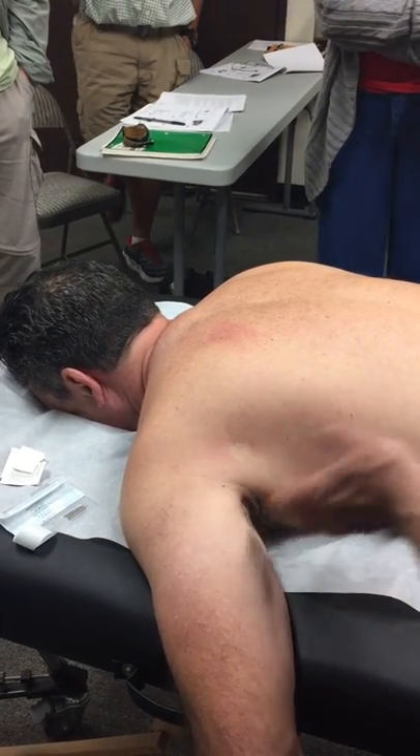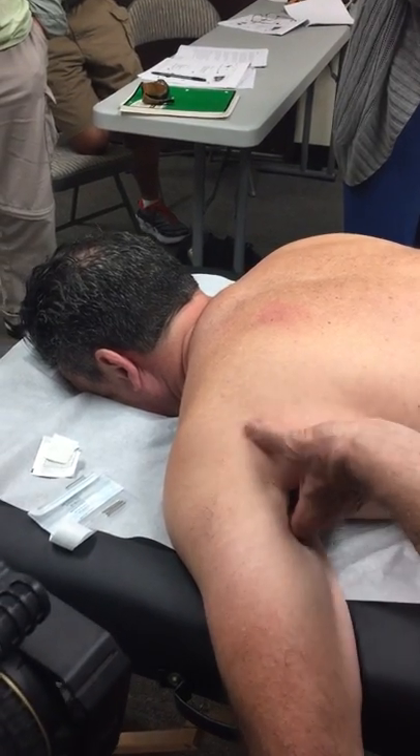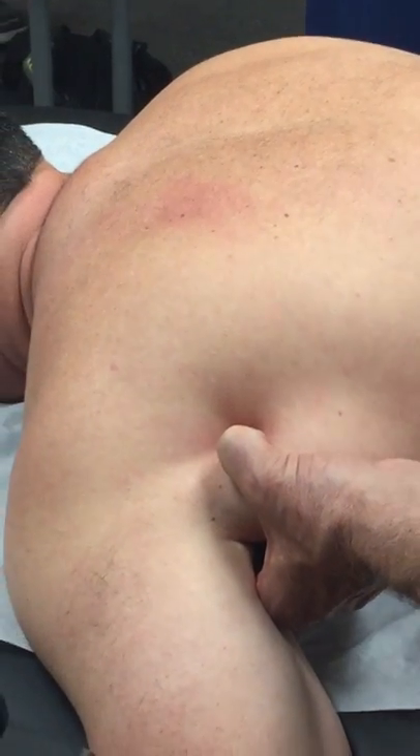I can't emphasise too strongly how important that jump sign is in your diagnosis, because there are lots of tense muscles in the body and what you're looking for is the one that's causing the pain.